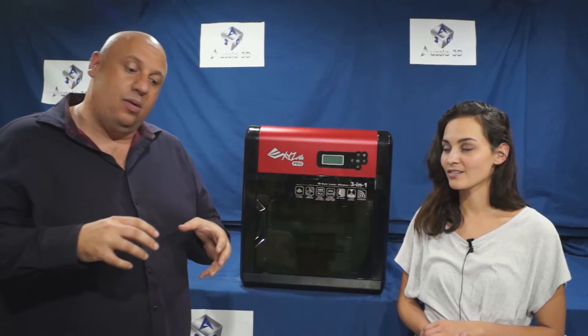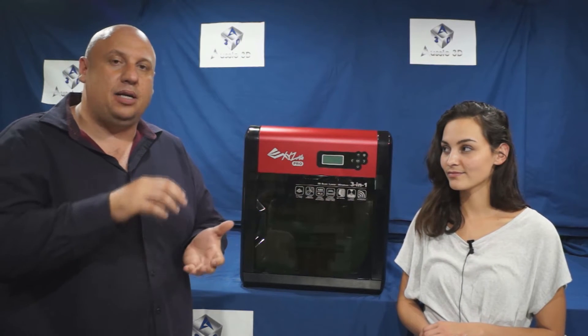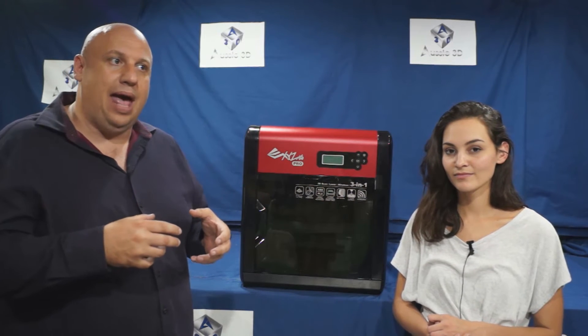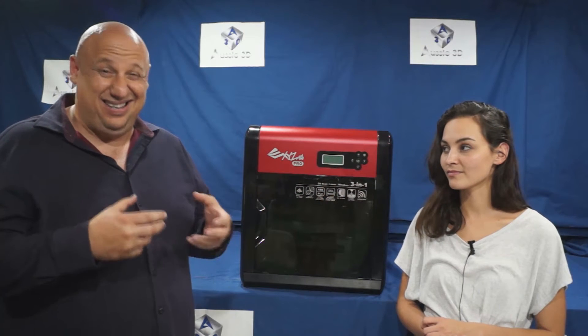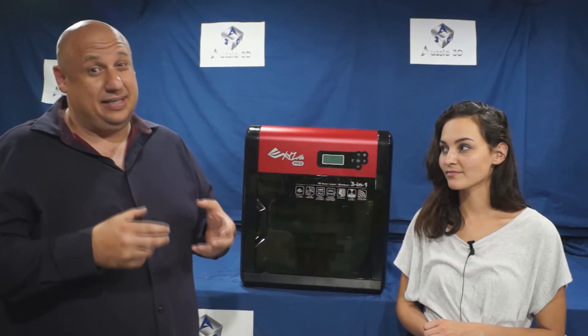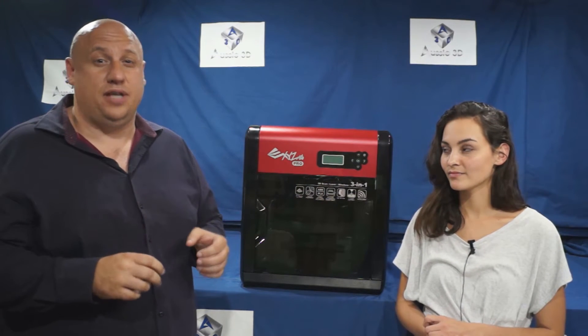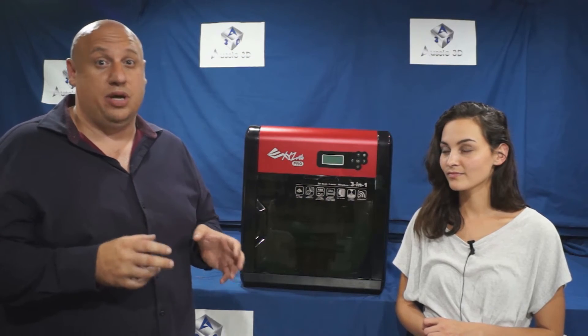The Pro 3-in-1 also has a heated aluminium bed. This is great when you get your job started because a heated bed makes your job stick to it a lot better. The only problem is that after it's finished printing it sticks like glue, so you are going to need to use tools and a spatula to get it off. It is a bit of a chore to pull your print job off afterwards.